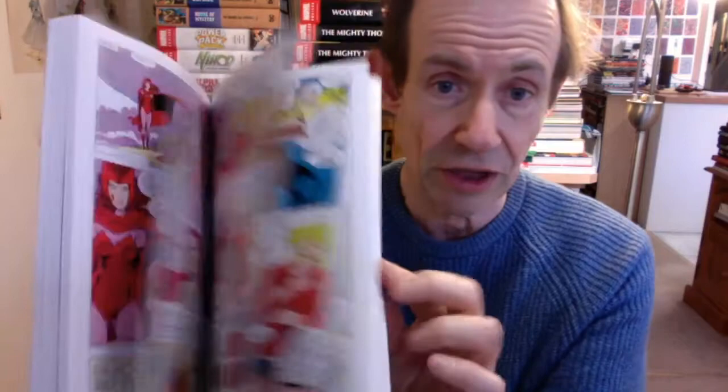It's Volume 4, covering 1988 to 1989, and includes West Coast Avengers issues 38 to 46, Annual Number 3, Avengers West Coast 47 to 52, Annual Number 4, and material from Avengers Spotlight 23. The book contains about 490 odd pages, predominantly all in colour.